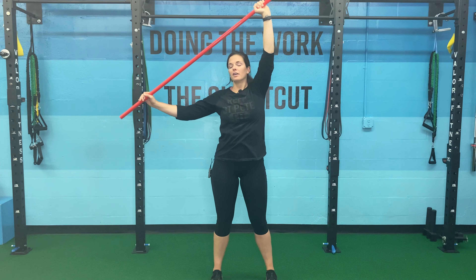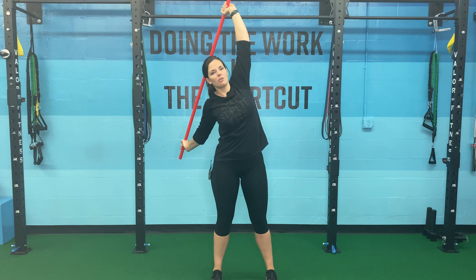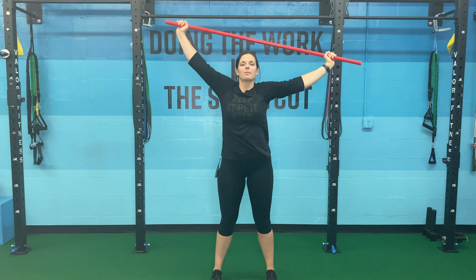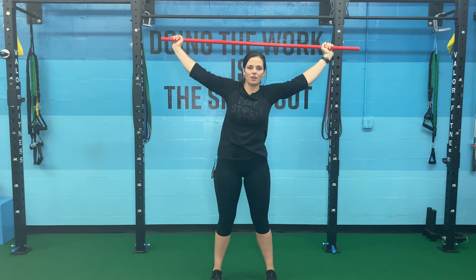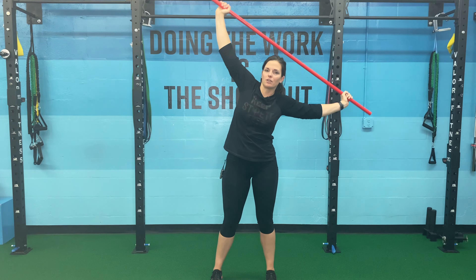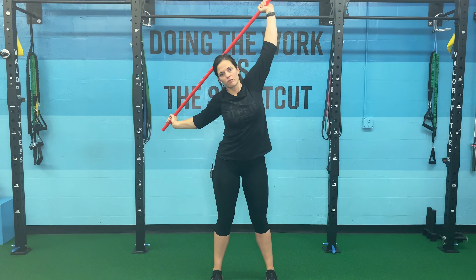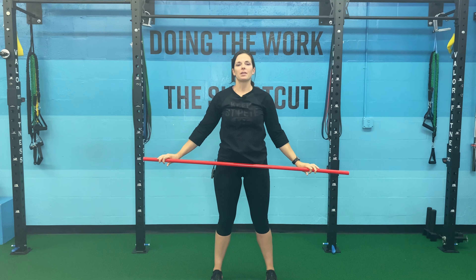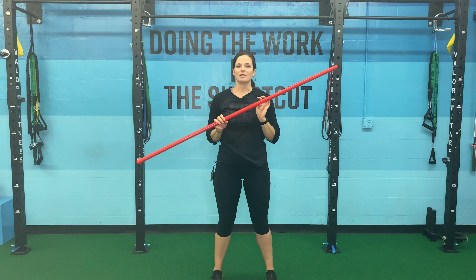Now I can kind of push it — or technically pull it — a little bit more to get a little more oblique. Then I'm going to straighten back up, abs are on, and I'm doing the same thing on the other side. A really great stretch for those lats and obliques, and just overall back. That is your PVC lateral lean.